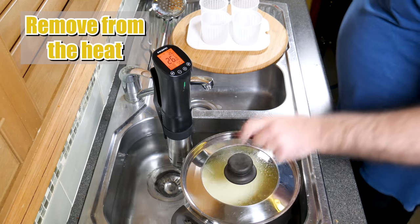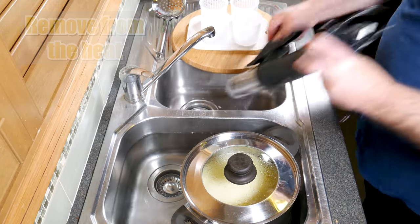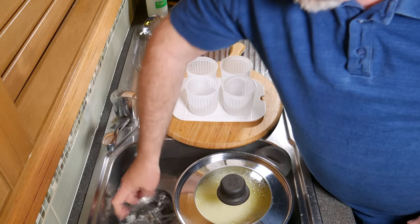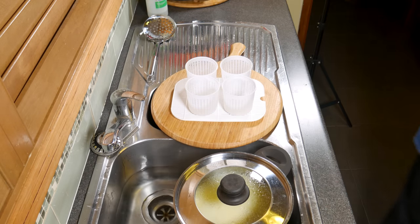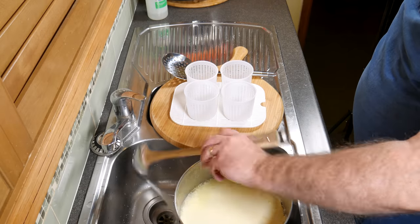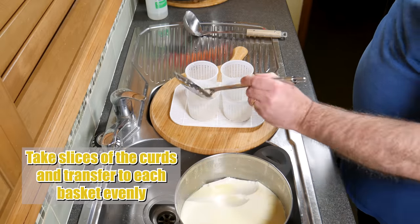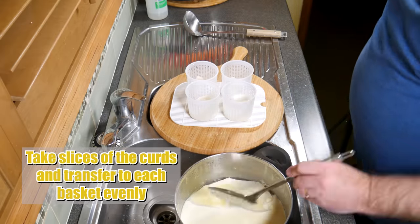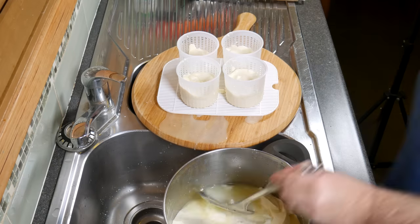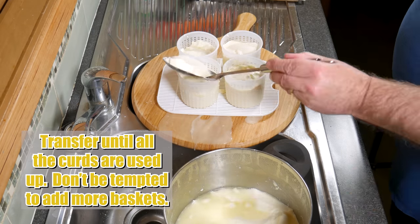Remove the heat — I'm just turning off my Precision Cooker and unplugging it. Place 4 small baskets on a mat on a large board. Ladle off the excess whey — you can't use it for ricotta because it's too acidic, so I'm just pouring it down the sink. Once you've got rid of most of that whey, take slices of the curd using a skimmer and transfer it to each basket evenly. You can see the whey is running fairly clear there.